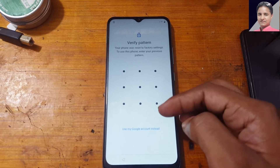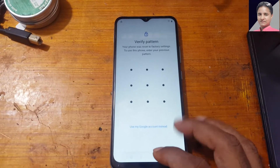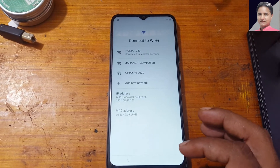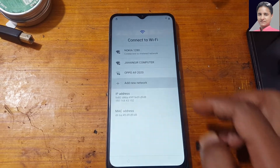As you can see, it's asking to enter the pattern lock or Google account lock. Simply go back, we'll connect to Wi-Fi, then tap add new network.